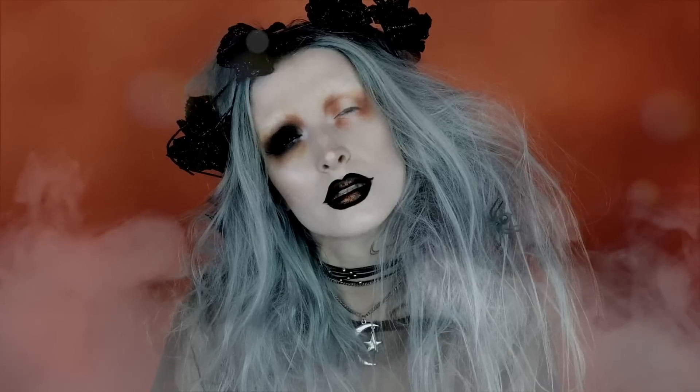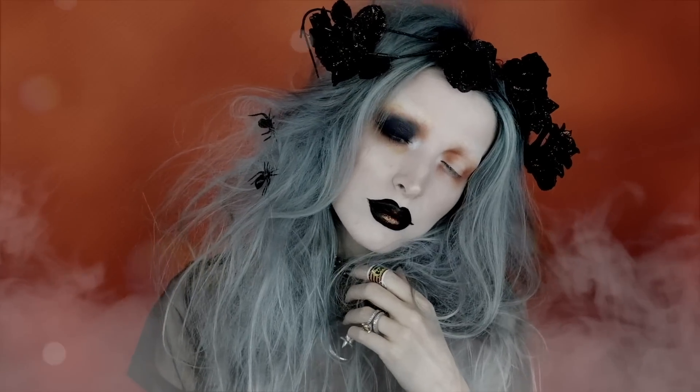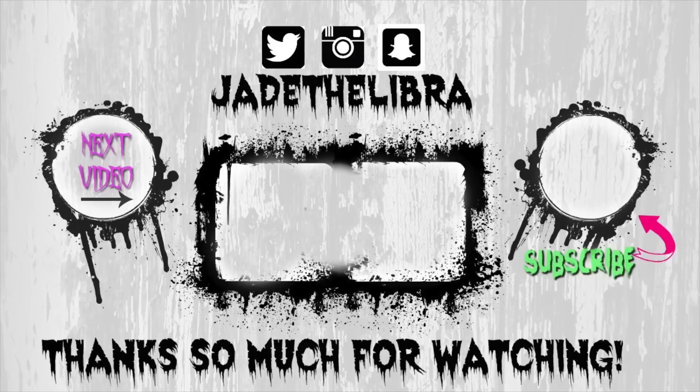If you did enjoy this video, you can give it a thumbs up and say 'hey girl hey' down in the comments because I love talking to you. Anyway, thank you guys so much for watching and I will see you guys next time!